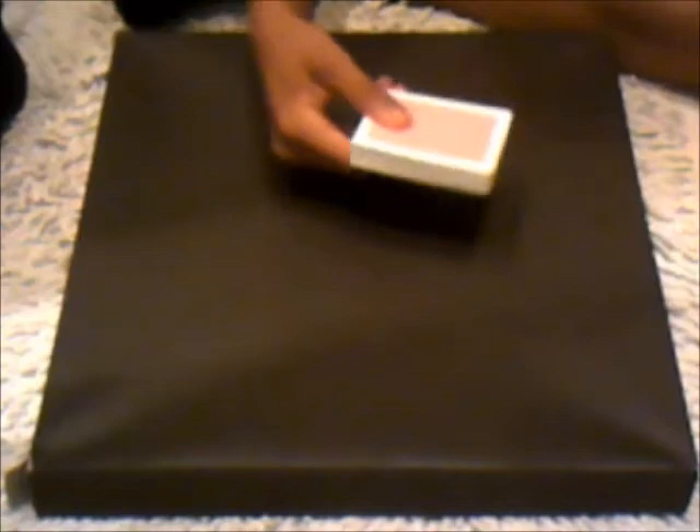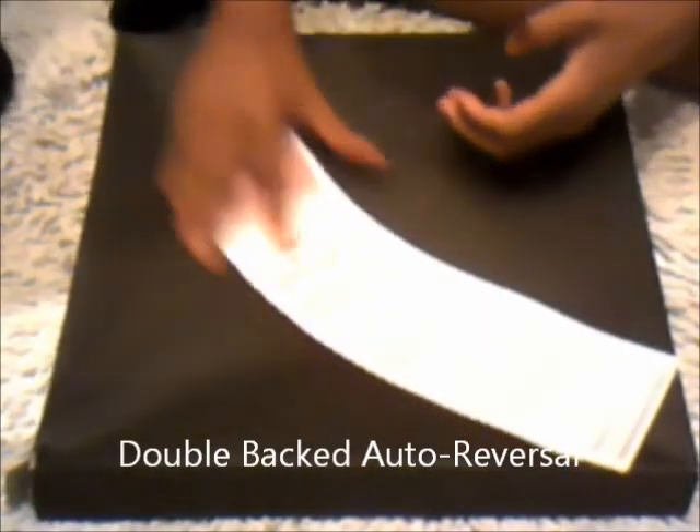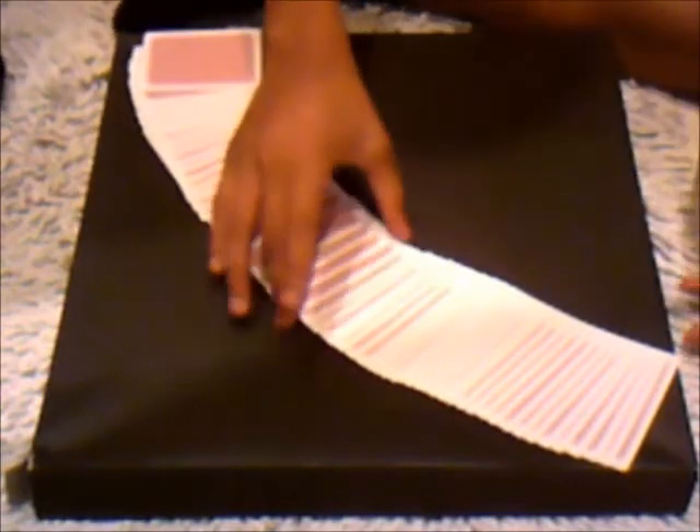So I'll show you the first one. The first one I really do like is called the double back reversal, or just reversal, double back or reversal. I'm going to show you the first one — pick any card he or she would like. So let's get this card here.